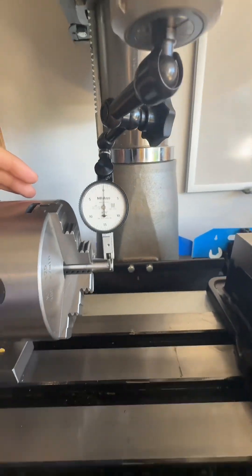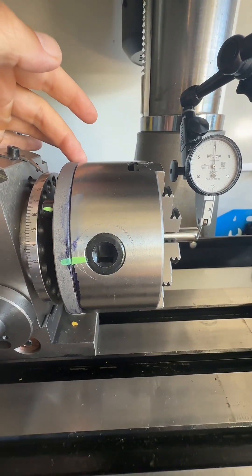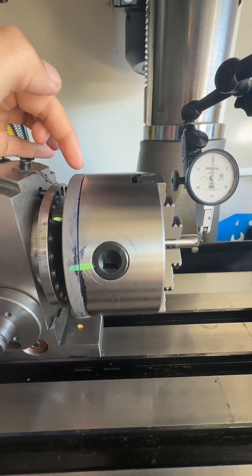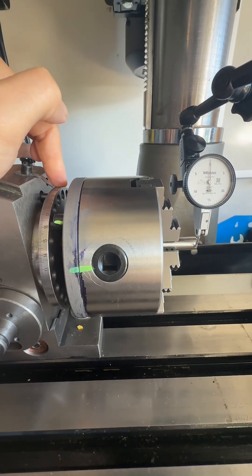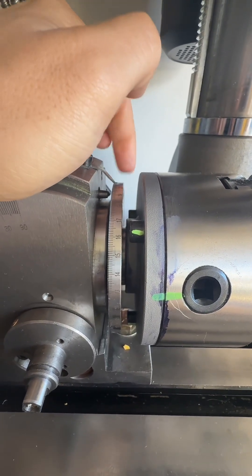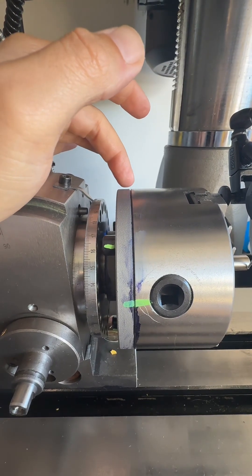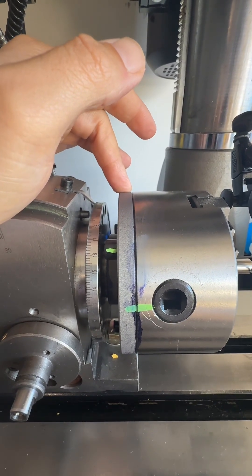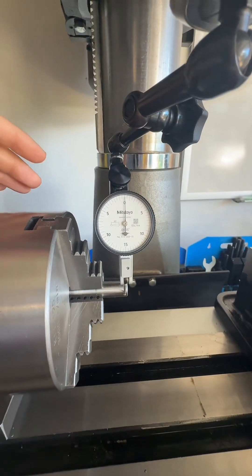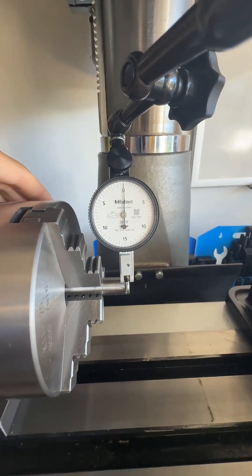I wanted to just see what the runout would be, and figure out a way to refine that runout where I need to, because it's a chuck, an adapter plate, and then it's screwed onto the threads here. I've already tested the threads — it has zero runout — so that leads me to believe that the adapter plate is out of round, or the back of this chuck is out of round. Just for fun, when you get this out of the box, this is what I got for runout.